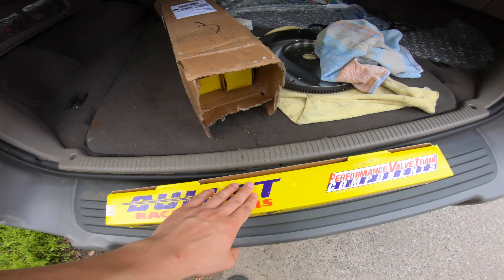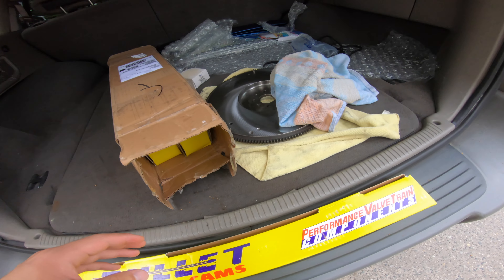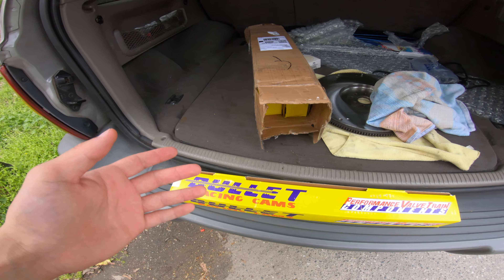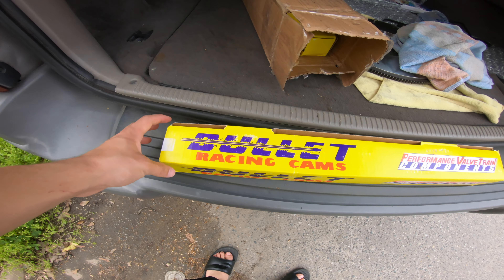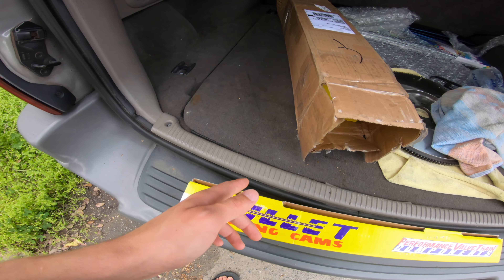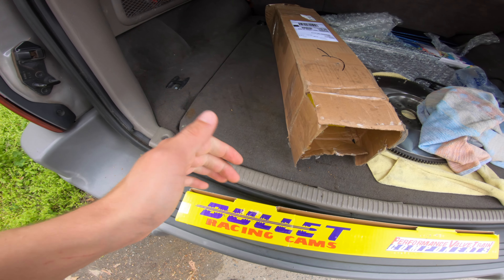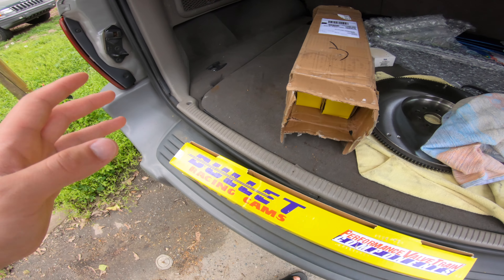We got our Kurgan Motorsport cams right here, got the other ones in the box. I'm still waiting for my spring retainers — once we get those in, we'll get them dropped off at the shop and get these put in. Kurgan Motorsports, if you guys are watching this video, thank you very much. Can't wait to make the video for you guys to see what it sounds like — it's going to sound like a beast.